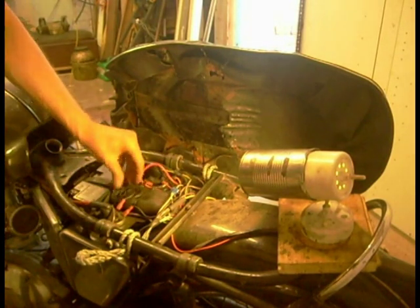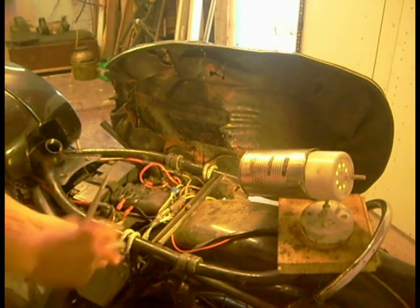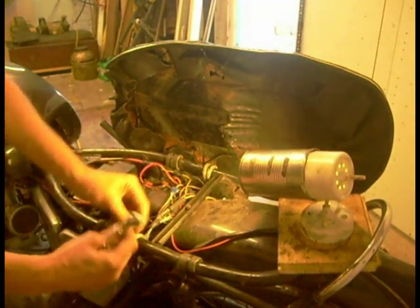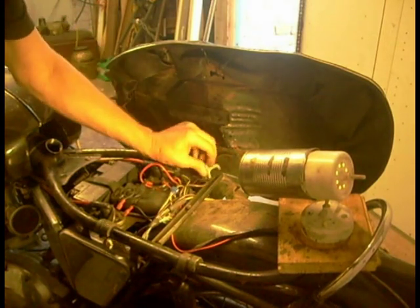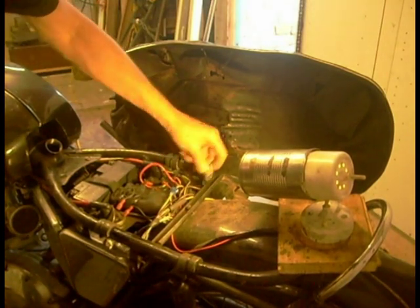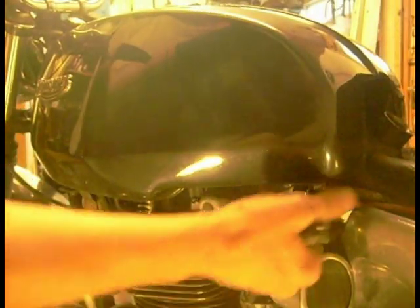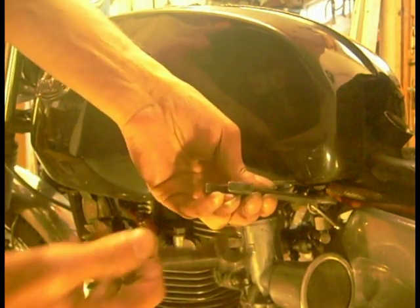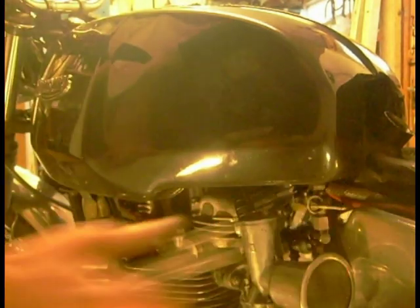Wrapping that boiler up in that rubber doesn't seem to have done it any harm. I've put these loops on - if I go camping, it gives somewhere to strap my bags to with bungee elastics. On this side I'll undo the petrol taps, turn the tap halfway on so I can get the spanner over it to support it, then just crack the nut off.